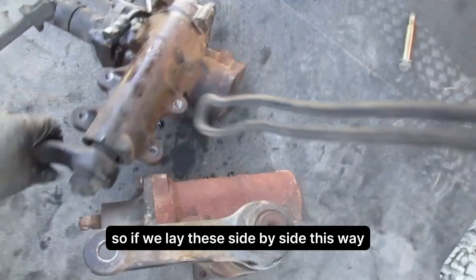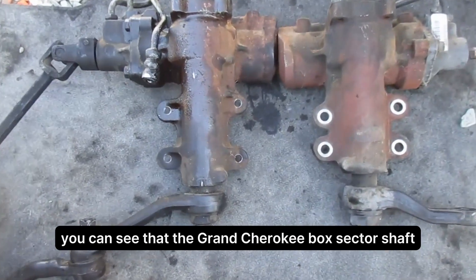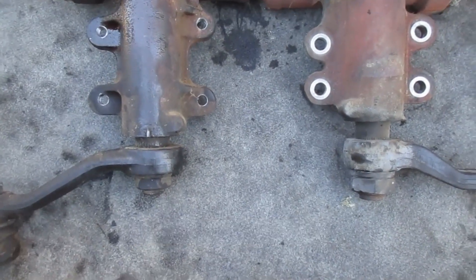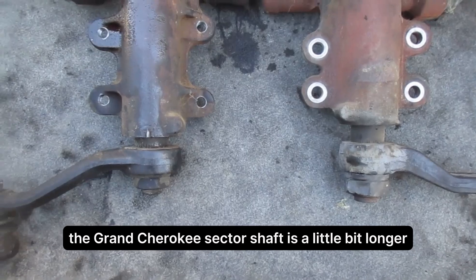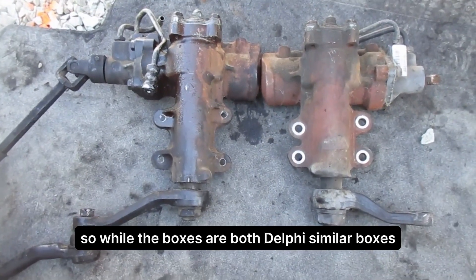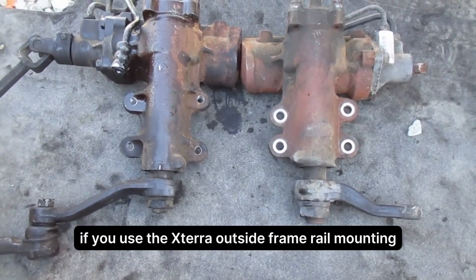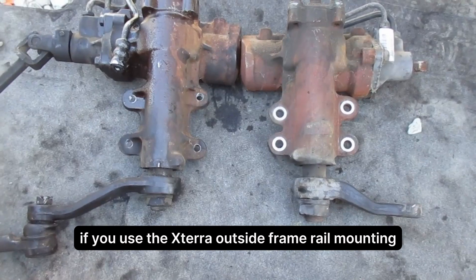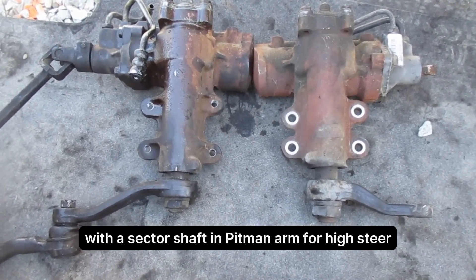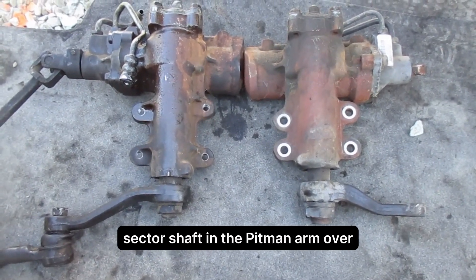If we lay these side by side, you can see that the Grand Cherokee sector shaft is a little bit longer, and the pitman arm has a little bit longer drop. So while both boxes are Delphi — similar boxes — you're going to get a longer drag link length if you use the Xterra outside frame rail mounting, and you're going to get a longer drop with the sector shaft and pitman arm for high steer using the Grand Cherokee. We'll need to just swap that sector shaft and the pitman arm over, and I'll do that later.